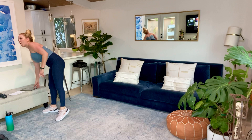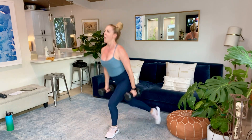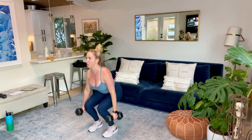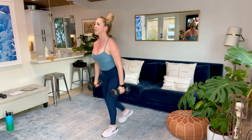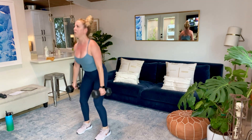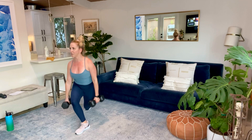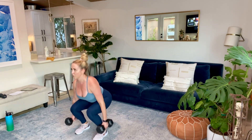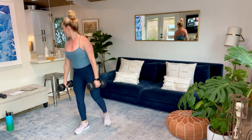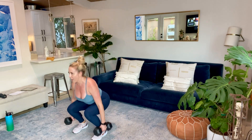Curtsy, back to center, nice low squat. In a curtsy lunge, you're working the outside of that leg and that glute. You're pushing with the outside of that foot and heel, not into that quadricep and the knee. Curtsy lunge, jump squat, curtsy lunge. Almost there, guys. 10 seconds. And we have five, four, three, two, and time.